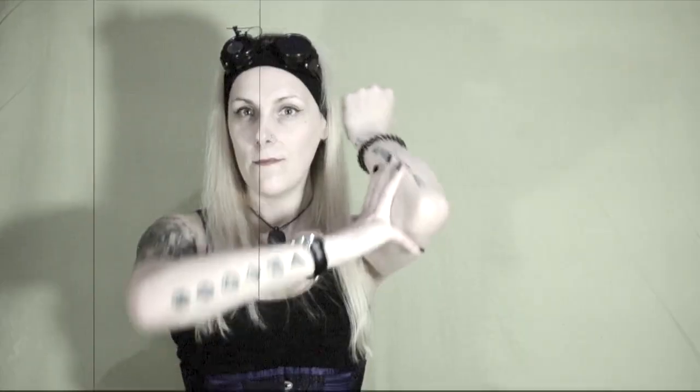For each finger, go through three positions: vertical, then palm facing down, then palm facing up. Repeat this sequence across all fingers on both hands.